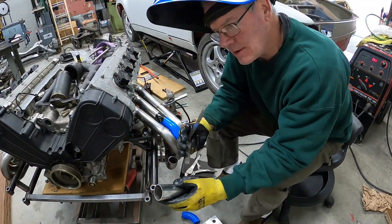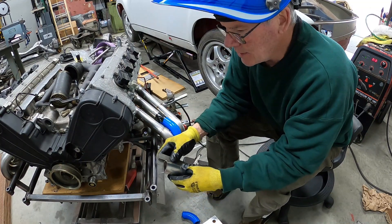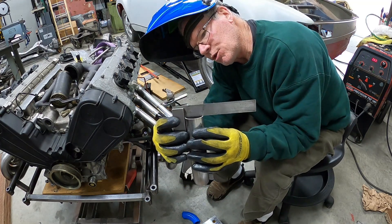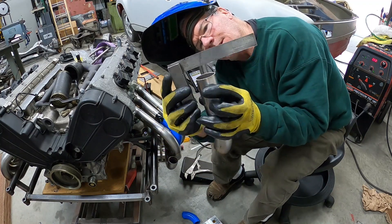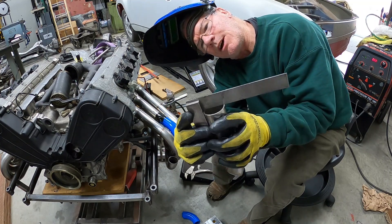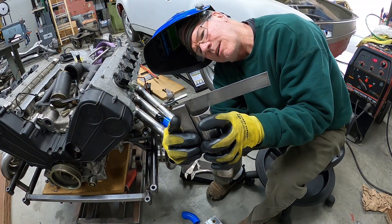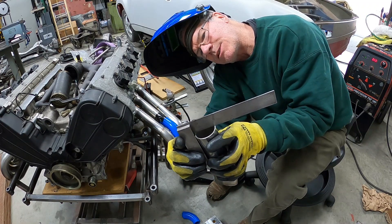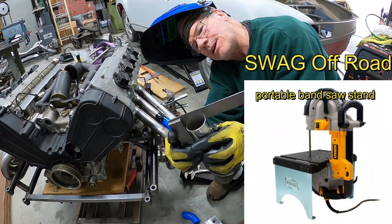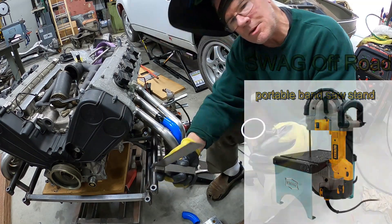Here's another simple thing to do: anytime I cut with the bandsaw, it's always good to check to see if it's square in two directions. That one came out pretty good, and that one came out pretty good. Believe it or not, that's a hand cut on a bandsaw. There's a little bit of a high spot right there which I just tuned on the belt or disc sander. That Swag Off-Road stand and that DeWalt saw is really quite good. It's high right here, so I'm just going to go touch that up real quick.